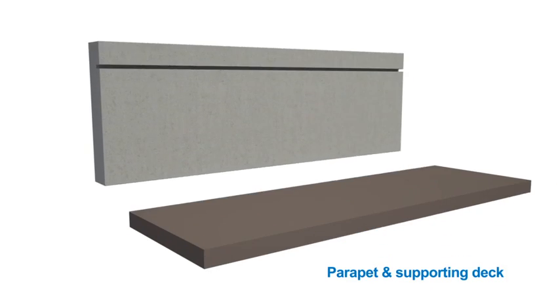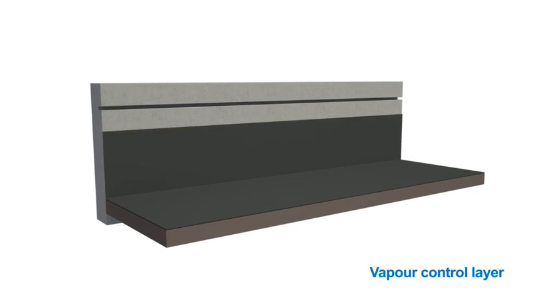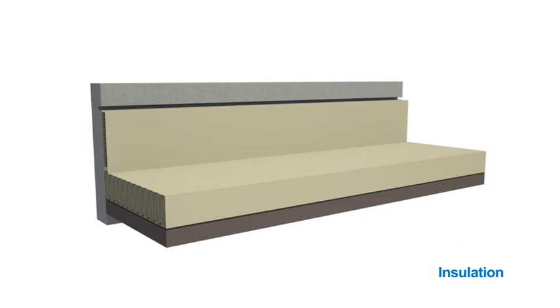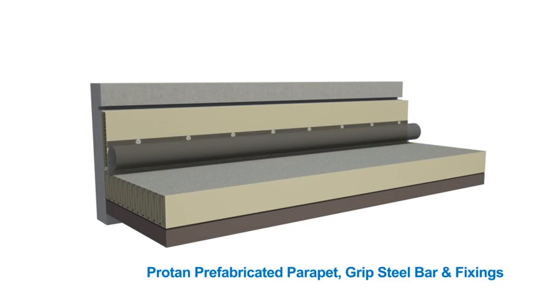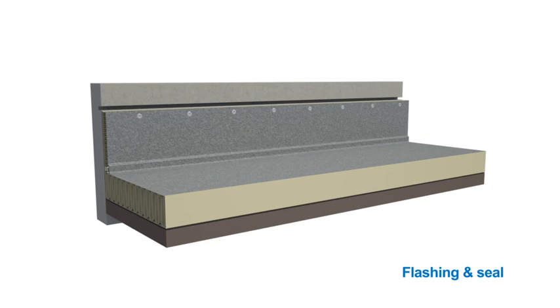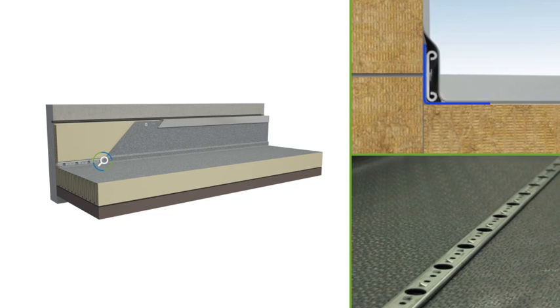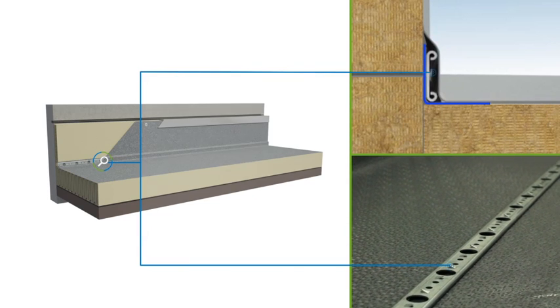Protan's prefabricated parapet and grip bar system is an efficient and secure method of fixing membrane to upstands. The system utilizes membrane with prefabricated longitudinal reinforced secret strips on the underside and is fastened using the Protan grip steel bar. Both conventional screws and tube fasteners can be used with the bar.